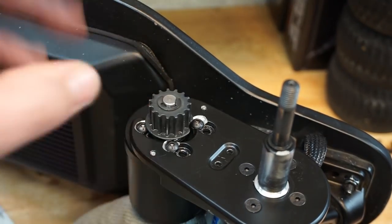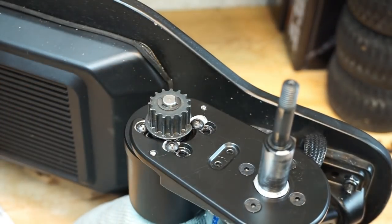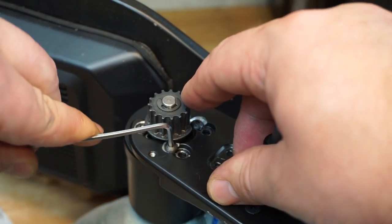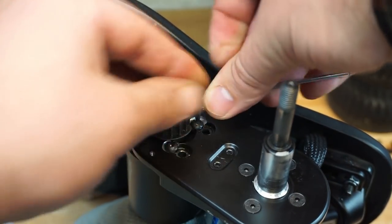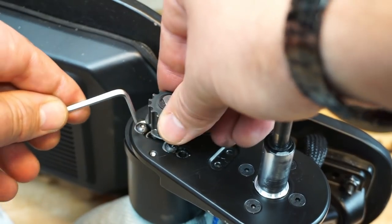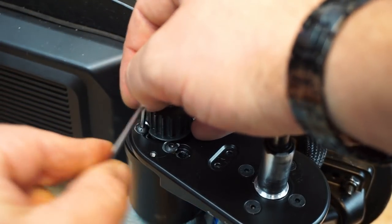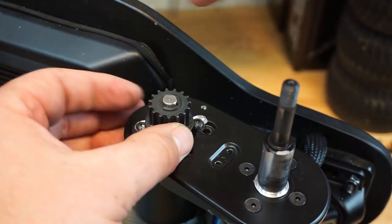After you ensure everything is fine and you've put everything together, go for a test ride — not too long — because you have to come back and put some Loctite on the screws. I would recommend doing so. Or you can apply Loctite straight away if you think everything is fine. It's easier to reapply the blue Loctite later — otherwise it's going to be quite hard to take those screws out. Do not over-tighten these screws because they are only small and you could ruin the thread.